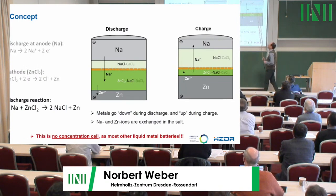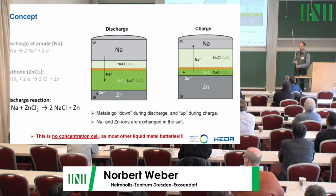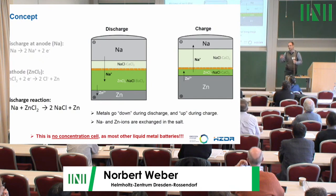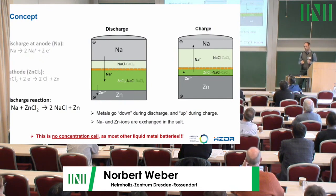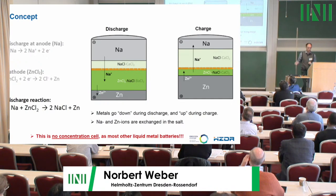How does such a cell work? On the bottom you have zinc, on the top sodium, and when you discharge it the metal goes downwards. The sodium goes into the salt, forms sodium chloride, and at the same time the zinc chloride is decomposed and forms zinc. This is different from concentration cells like lithium-bismuth: here sodium goes into the salt and another metal comes out — this is what gives the higher cell voltage.